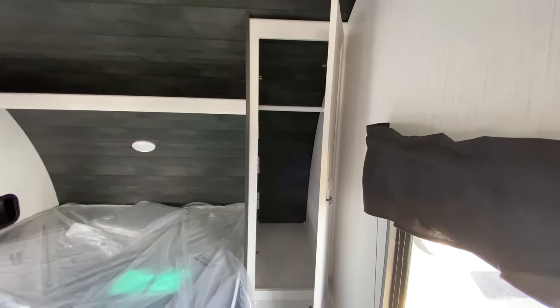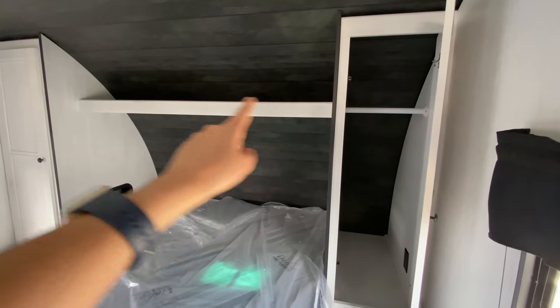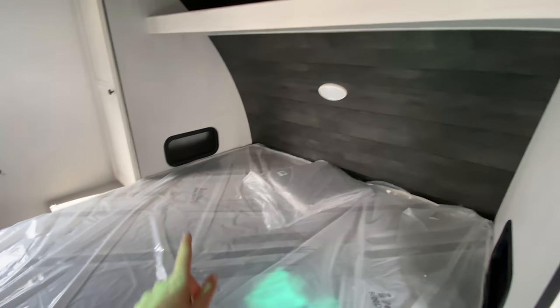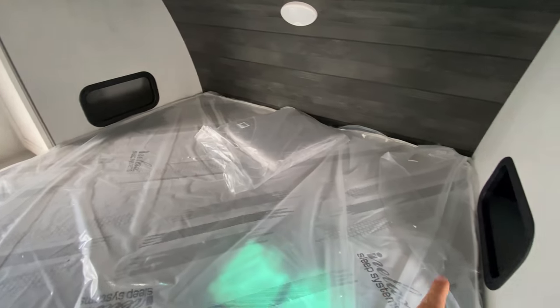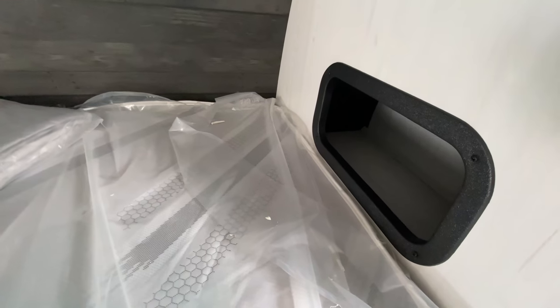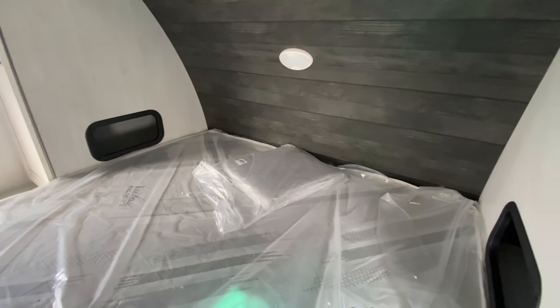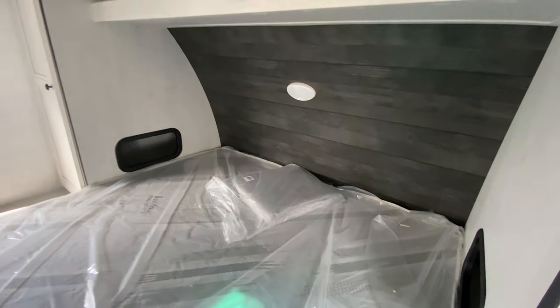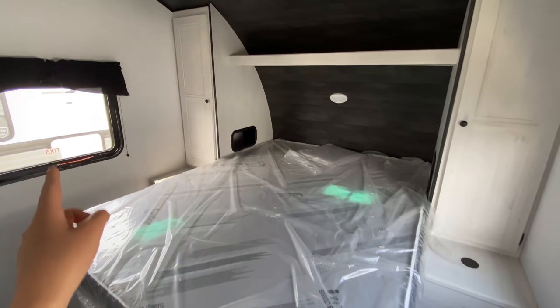Above each nightstand is a closet locker with a built-in clothes rack, and there's an open shelf that extends across for more storage. This also opens into your closet storage, but if you just had some personal belongings or snacks in there, you can access it fairly easily from just laying in bed. There are windows on either side for natural light as well.